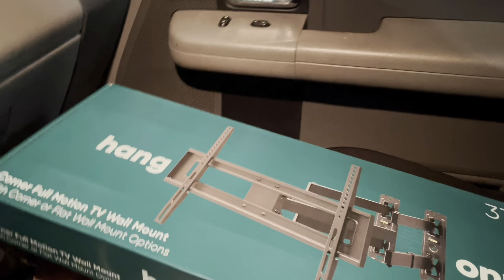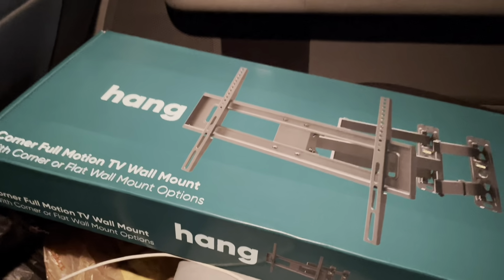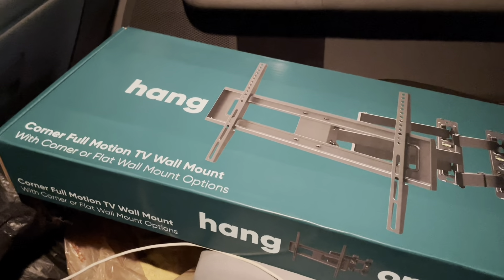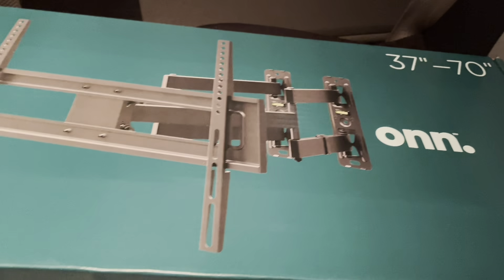Everybody, the project for today is to mount a TV on a corner of my bedroom. I decided to record the video to let everybody know the way I do it. I know there are a bunch of videos on how to mount a TV, but I wanted to show you the way I do it.